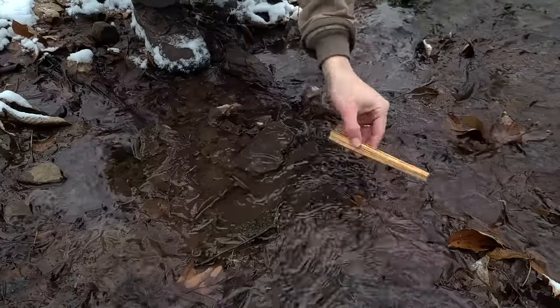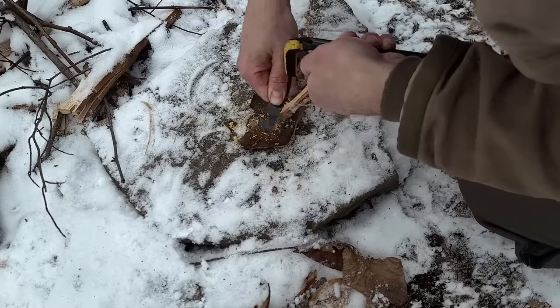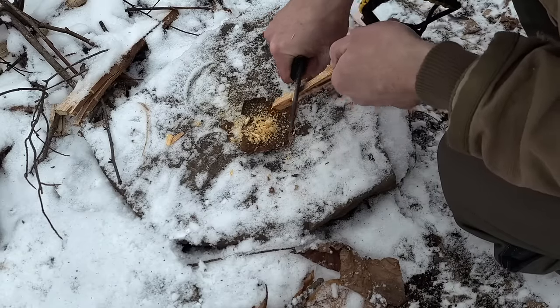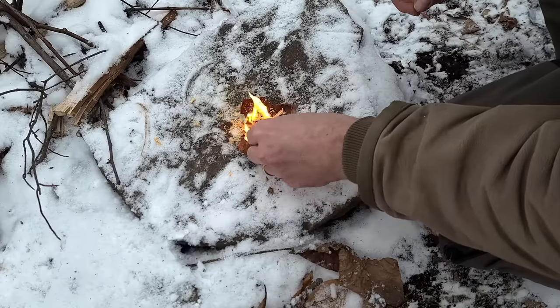I have a stick of fatwood here that I'm going to dunk in this stream just to demonstrate how it lights even when it's wet. To ignite it with a ferrocerium rod, you want to scrape very fine shavings off with the back of your knife or with a scraper. Then I'm going to slice off some slightly bigger shavings with my knife, and it lights right away. Great stuff.